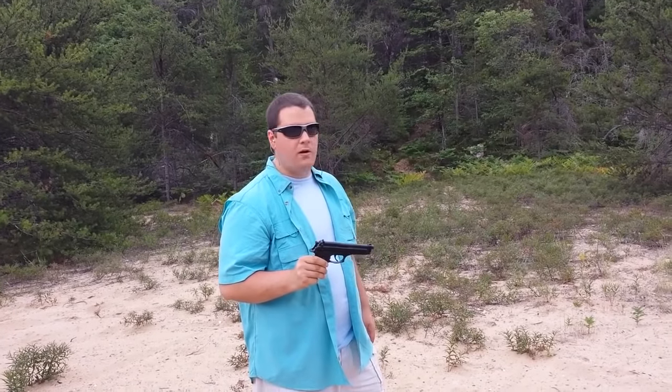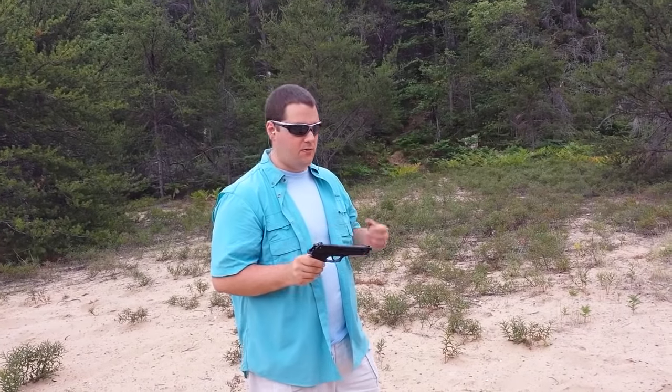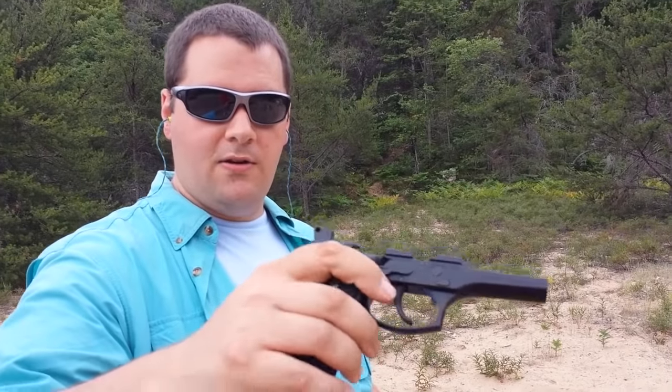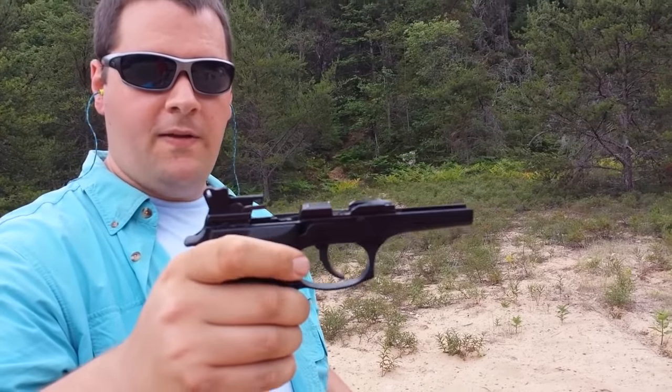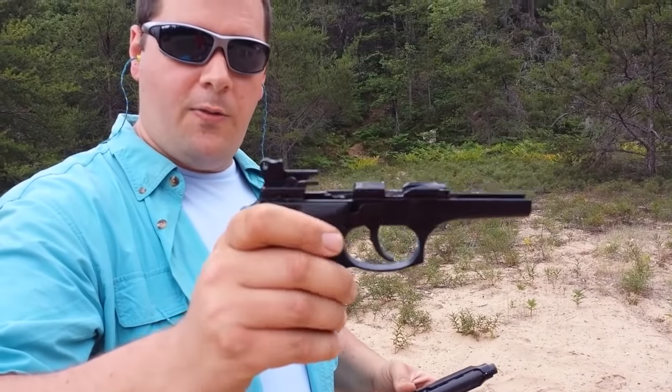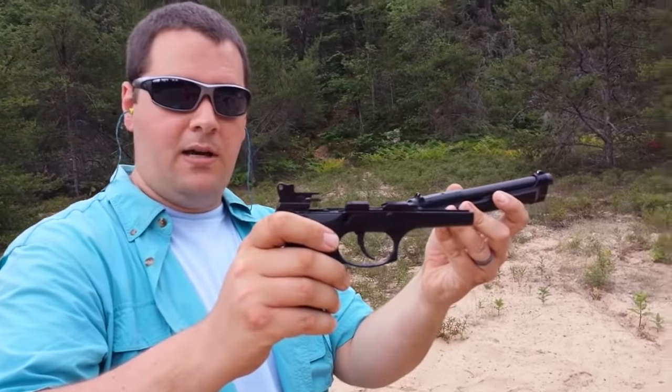Today we're going to torture test this Beretta 92FS — in the military it's known as the Model M9. It's been the standard United States military sidearm since 1985, chosen not only for cost but also for reports of its durability and reliability. We're in a place with very fine and very coarse sand, which makes the perfect testing ground for the worst types of sand you can expect to get inside your firearm. This Beretta has an aluminum frame, so I am a little nervous, but I want to know how reliable it is.